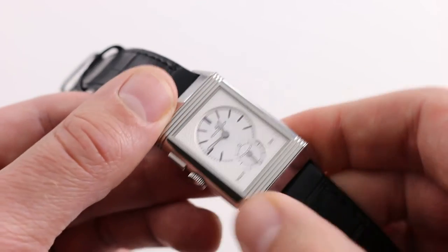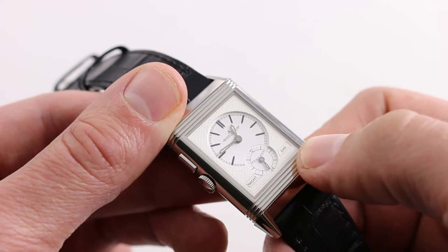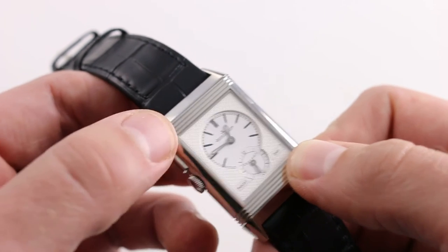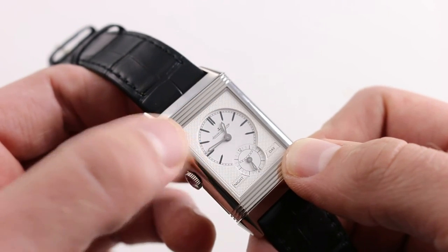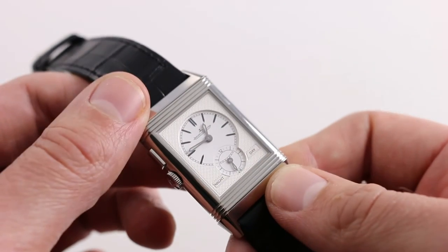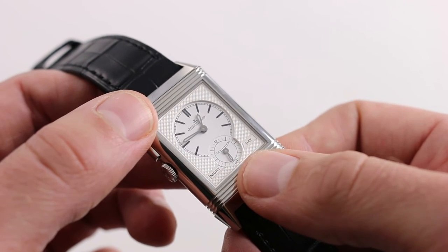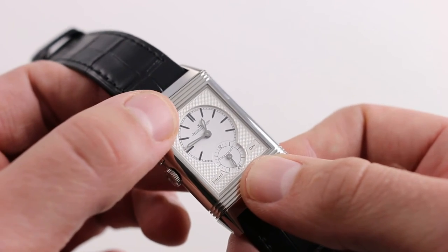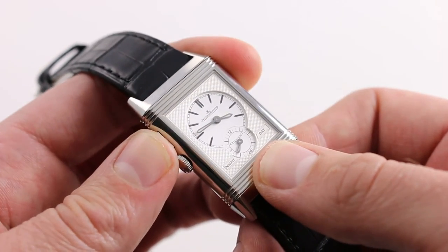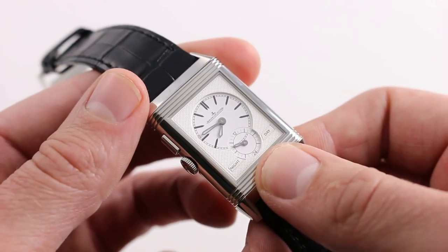When you turn the watch over, you see the signature horizontal gadroons continue, but the look of the dial is transformed. You can see Clou de Paris guilloché work around the outer circumference of the two sub-dials. At center, we have lacquered indices and broadsword hands — but here, loomed. All three hands are lumed, so you can see this watch at night in low or no light. There is also a 24-hour sub-dial at 6 o'clock, so you know whether you're looking at a.m. or p.m. in the reference time zone. The pusher corrector allows rapid one-hour incremental adjustments on both registers, independent of the time zone on the front.